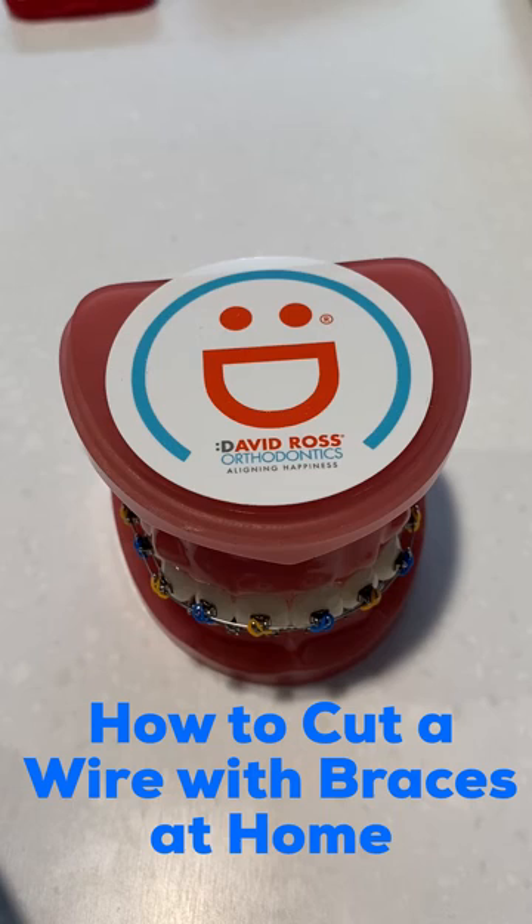Hi, this is Dr. David Ross from David Ross Orthodontics, and today we're going to be talking about what happens if you have a very long wire poking you, or if you have a bracket that broke on the back of your tooth and the wire is poking you or rubbing you, and it's too big to be handled with orthodontic wax.